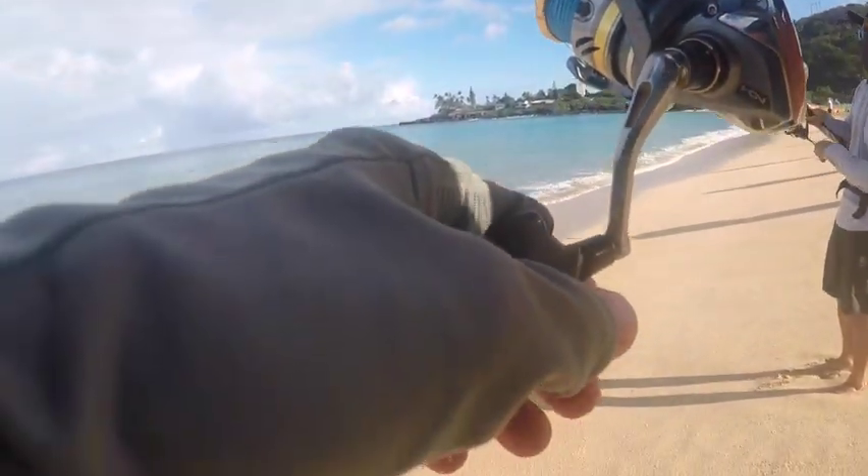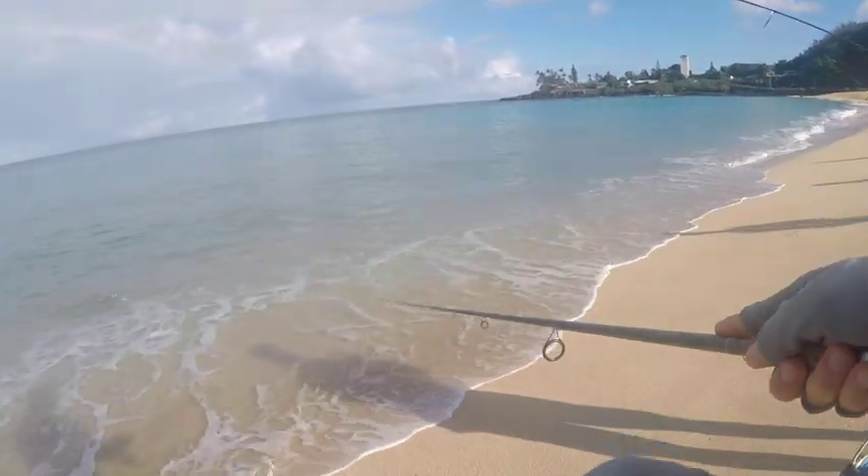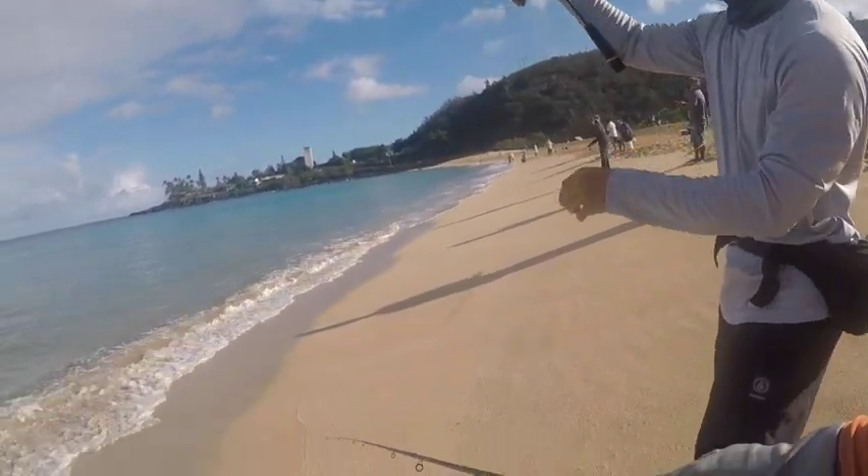Grant is using a clear color strip with a small yellow bead and he's catching about four fish to my every one fish. So I think it's time to switch colors.